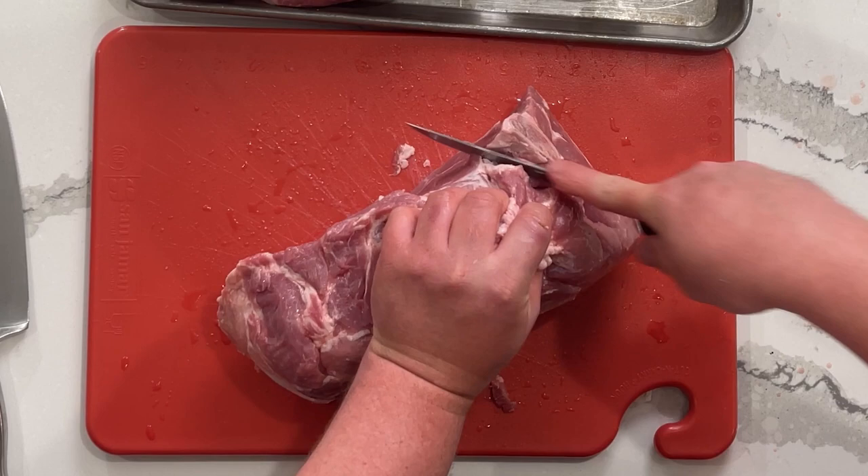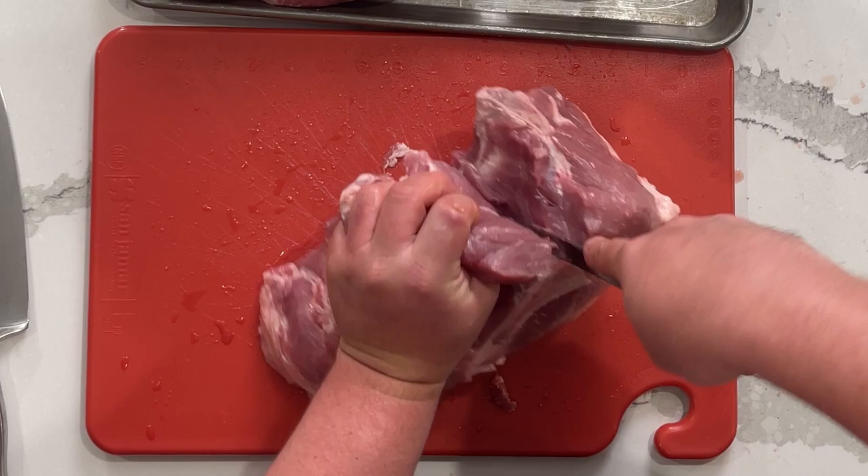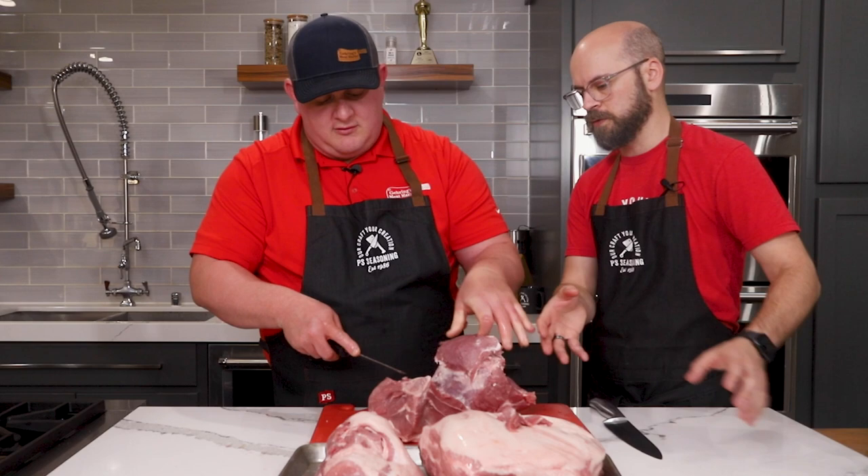You can come in on an angle like this between your blade and your knuckle, and then you can follow that bone a lot easier as well. A lot of this for people at home is a great little how-to about where the bone is and how to get around it. But take your time, make sure you're doing it right, not cutting your fingers.